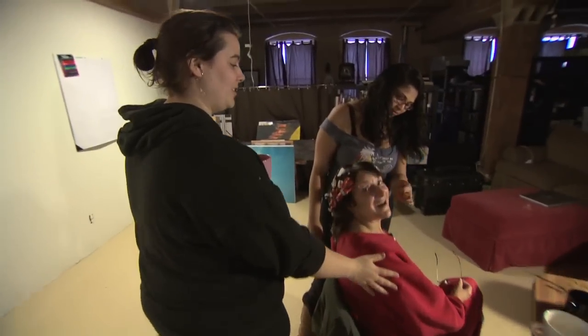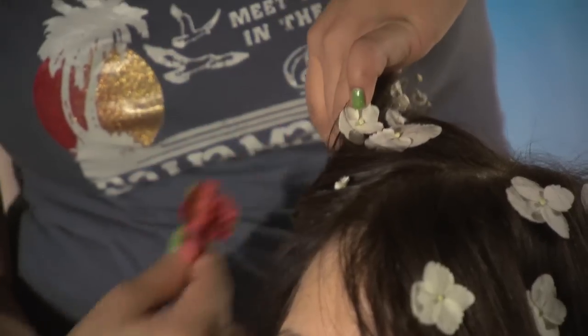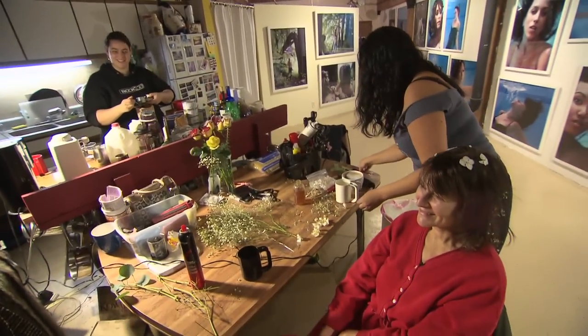So this is my mom, Mary Jane. She's our model and my mother. I love her. I've never done anything like this before. I'm excited, I'm a little nervous about it. I don't know, we'll see how it goes. Whether or not she likes how she looks in it, I think everybody else does.